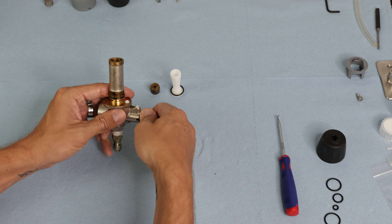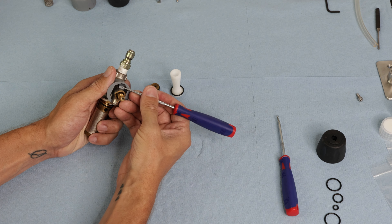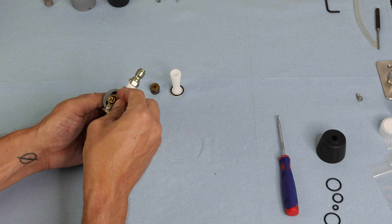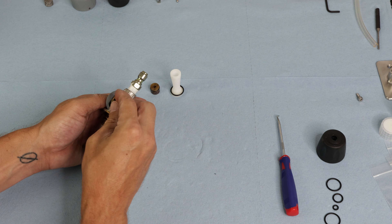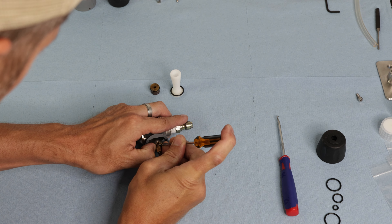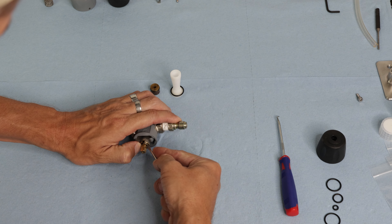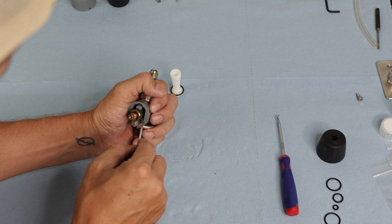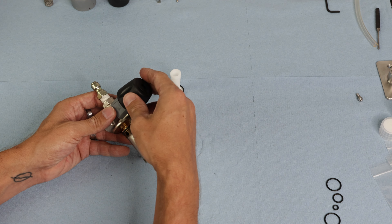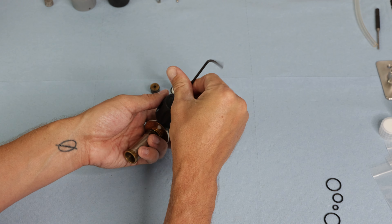Once that's done, reassemble in reverse order, starting with the shutter — screw that back into place and make sure it's snug. Next, snap the collar back on; you might need to press the tab down to make sure it snaps into place. Then get the snap ring back in — I had a little trouble with this. Squeeze it to get it started on one side, then use a small flathead screwdriver to press it down, working around until it's seated.